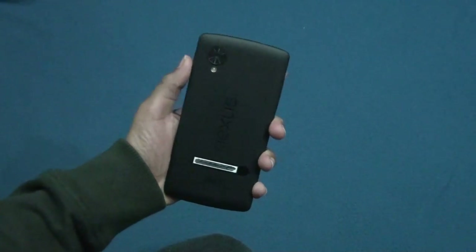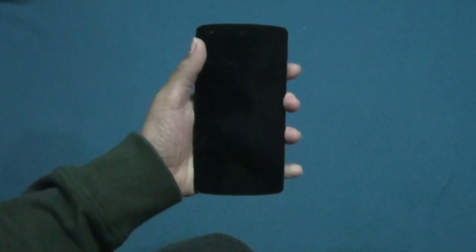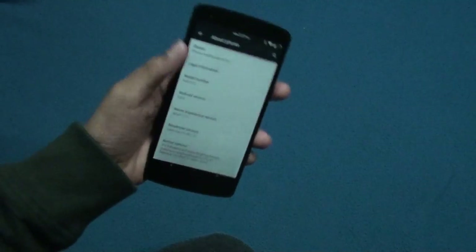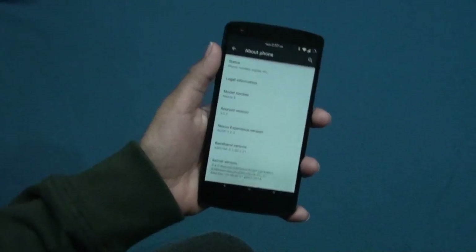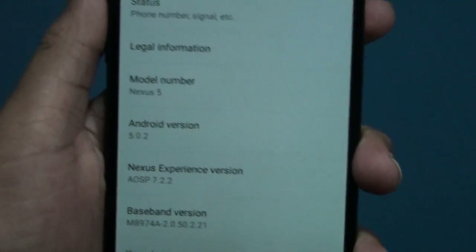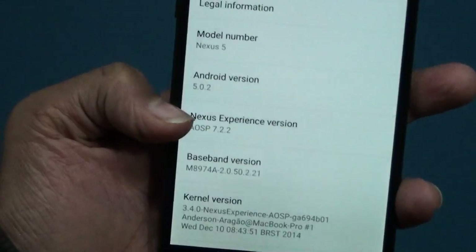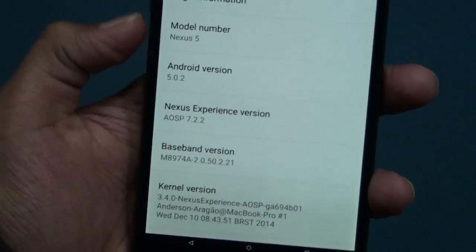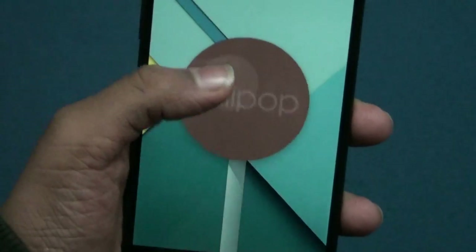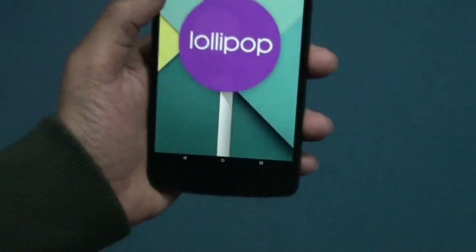You get a bunch of features in this ROM. First, you get a double tap wake up feature — that's the best feature I've ever seen on any ROM. It's running on Android version 5.0.2, which is Lollipop, and the Nexus Experience version is 7.2.2. Let's take a look at its Android version Easter egg — it's Lollipop.